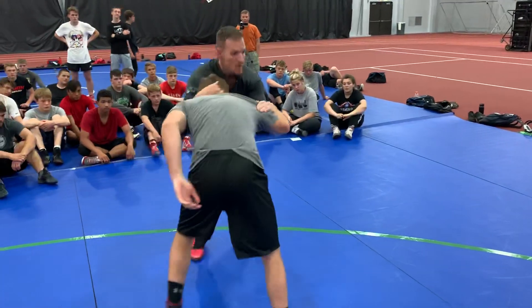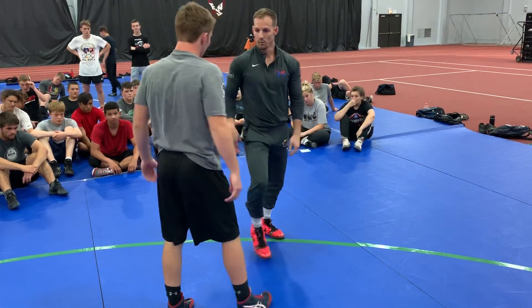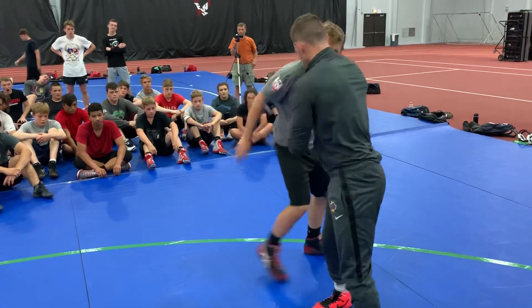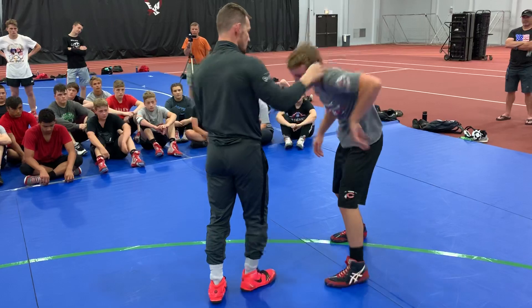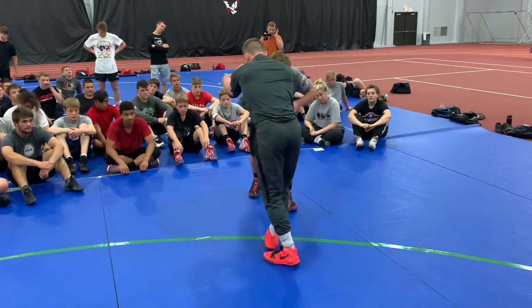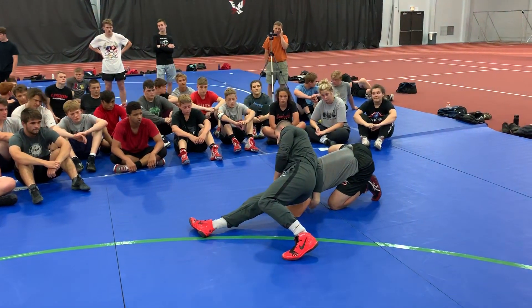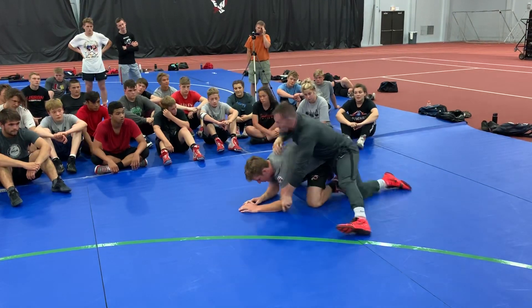It doesn't really have much of a shot to get in that back leg. He's going to look to attack my lead leg, which is nice and light, so I can move it. So the partner is going to hit a sweep single to your lead leg — he hits a sweep single on the lead leg and steps to the side. Now it's pretty easy to go behind and run corner.